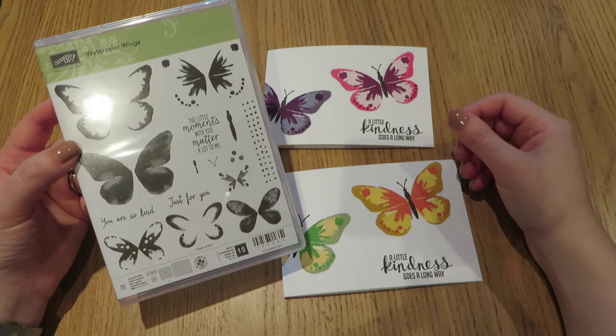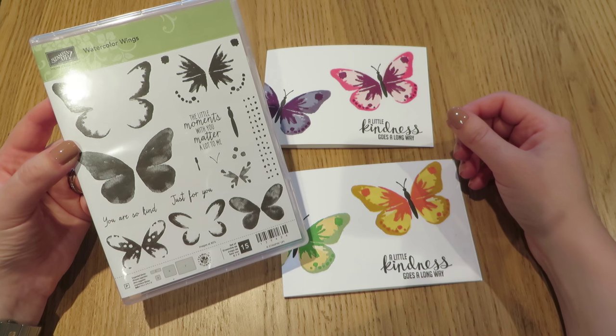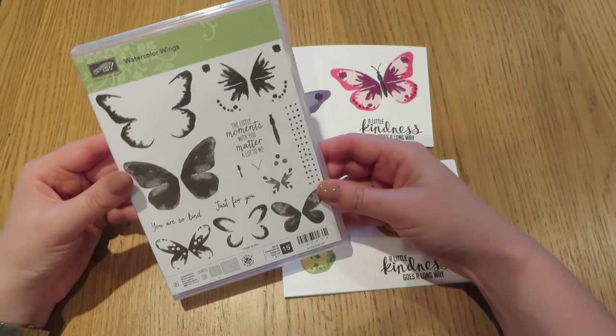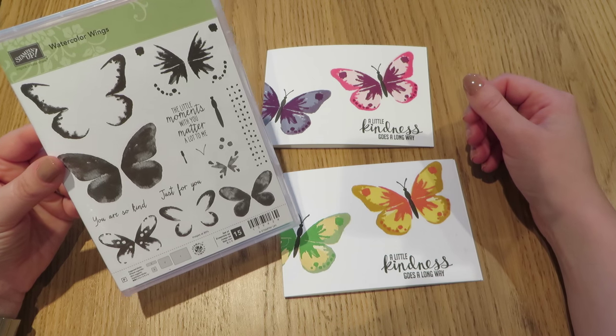Hi everybody, thanks for pressing play on the video today. It's Caroline here from CraftyCarolineCreates.blogspot.co.uk. Today's video is an opportunity for me to showcase this fabulous new stamp set from Stamping Up called Watercolour Wings.